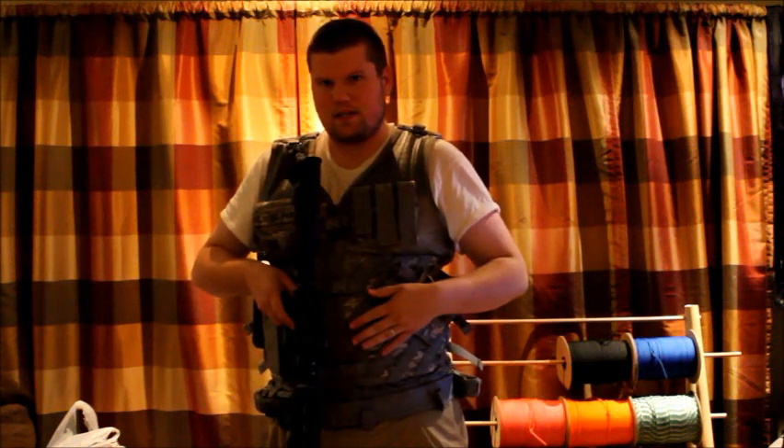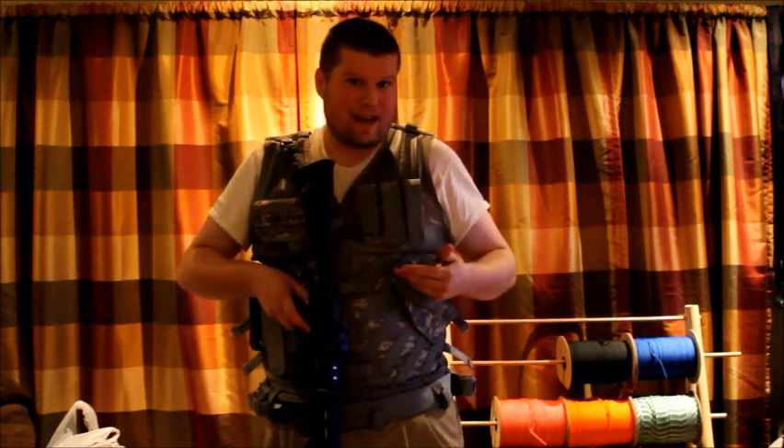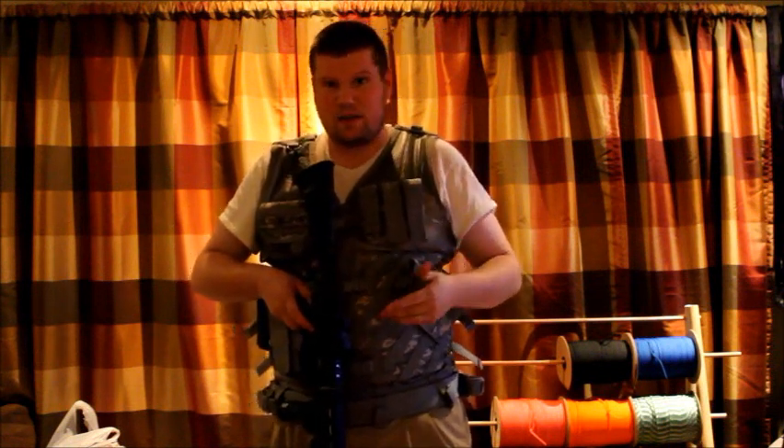I am going to do a video on the tack vest. I just got this one a few weeks ago. It works really well. I really, really like it for being able to get to your magazines, your knife, pistol, stuff like that.